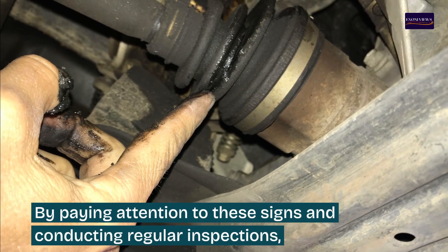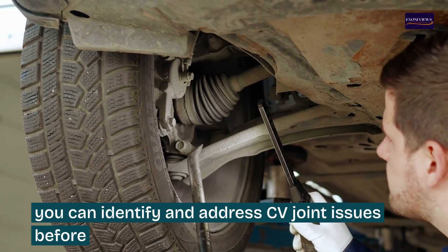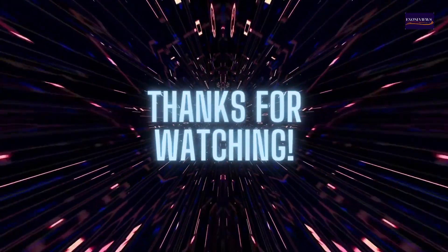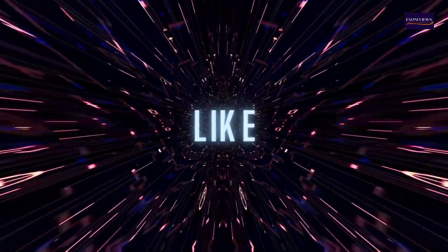By paying attention to these signs and conducting regular inspections, you can identify and address CV joint issues before they lead to more significant and costly problems. For more information, please don't forget to subscribe to the channel, like, and leave a comment to get notifications when a new video is uploaded.